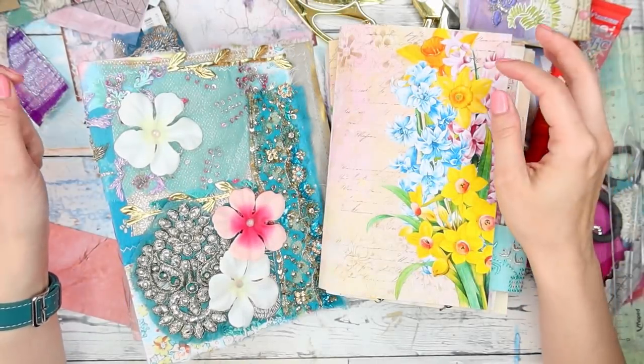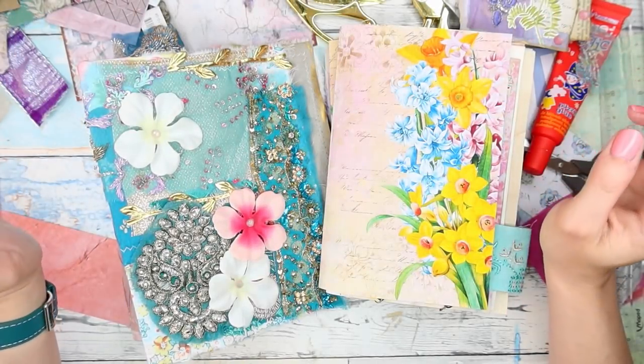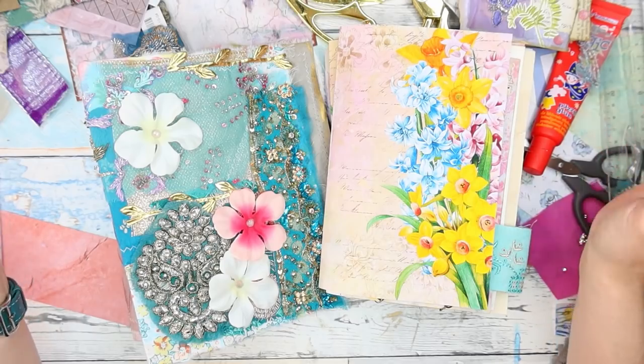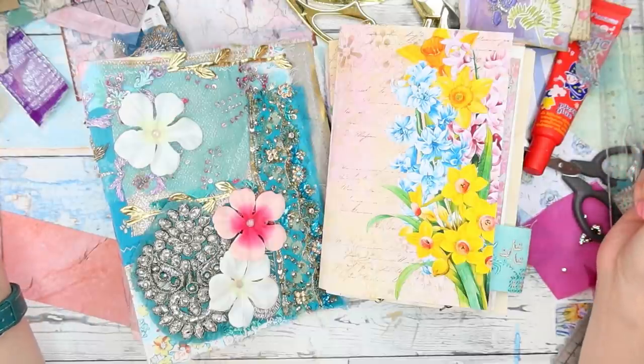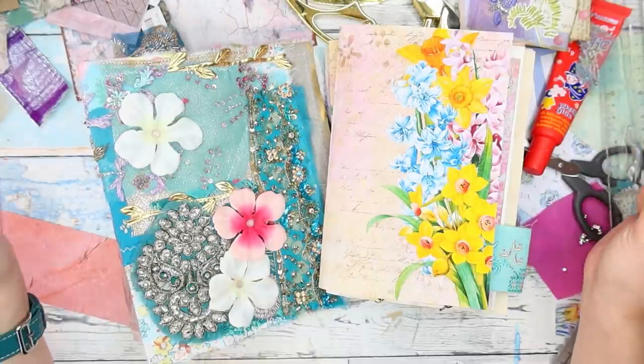Hi guys, welcome or welcome back to my YouTube channel. This is Martina and I am so excited to welcome you back to my very messy desk and to do some crafting together.